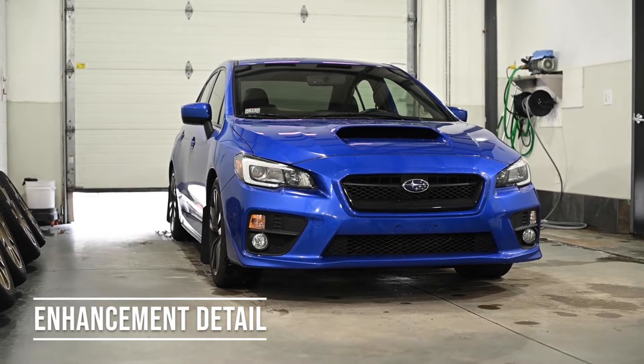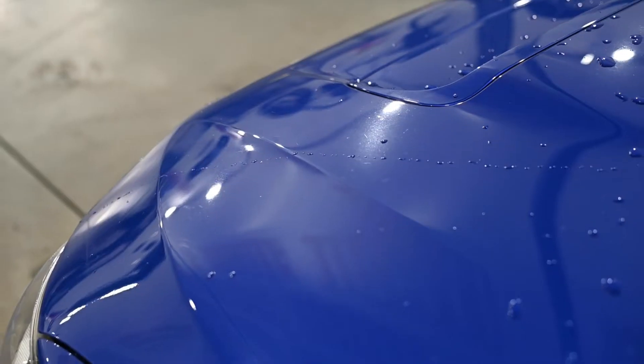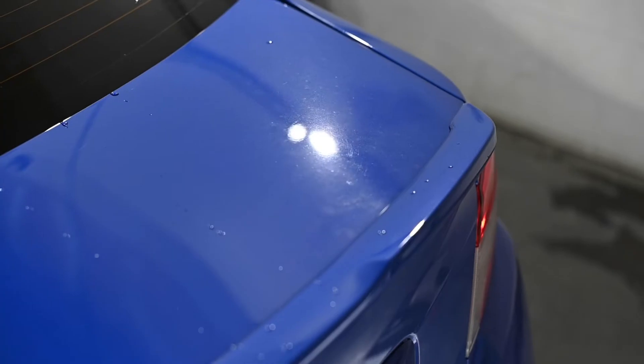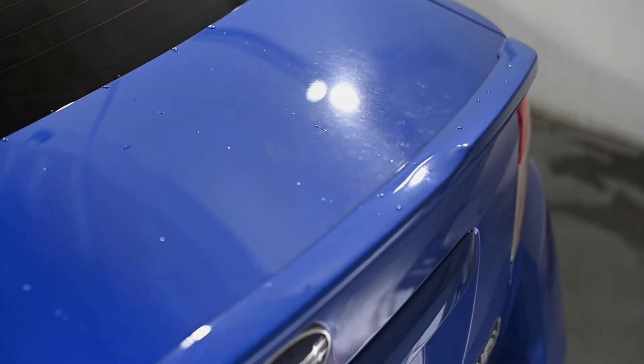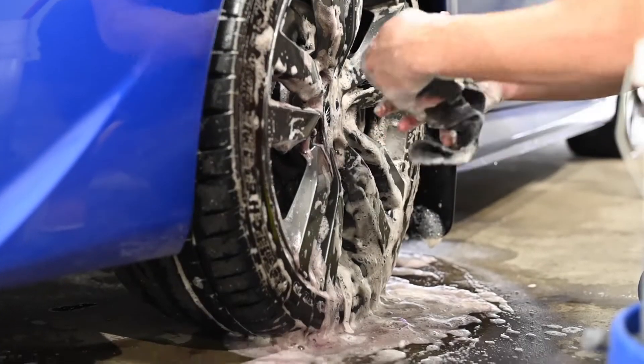The enhancement detail is designed to be a hard reset — getting the vehicle really clean, polishing the paintwork and glass, and adding some long-term protection. We start with the wheels, tires, and wheel arches, using various brushes and chemicals to remove dirt, built-up brake dust, and road grime.